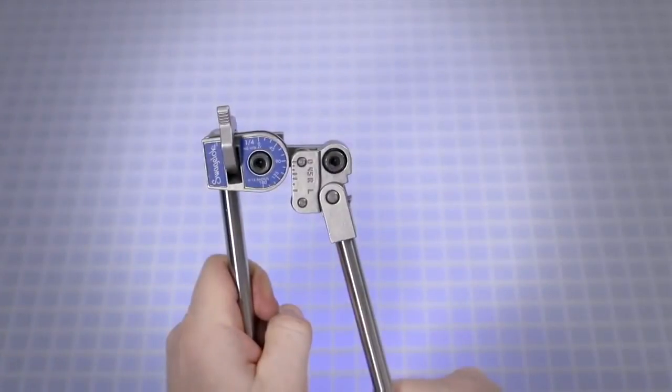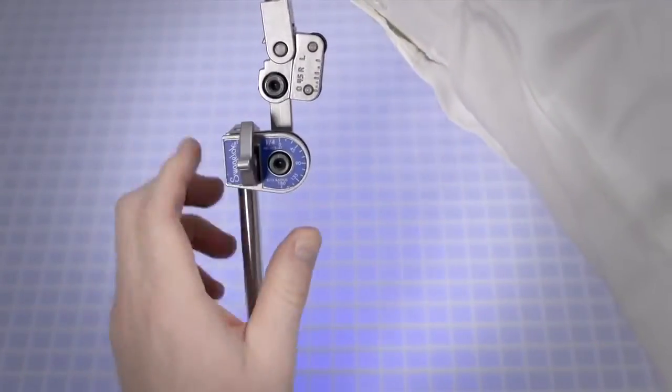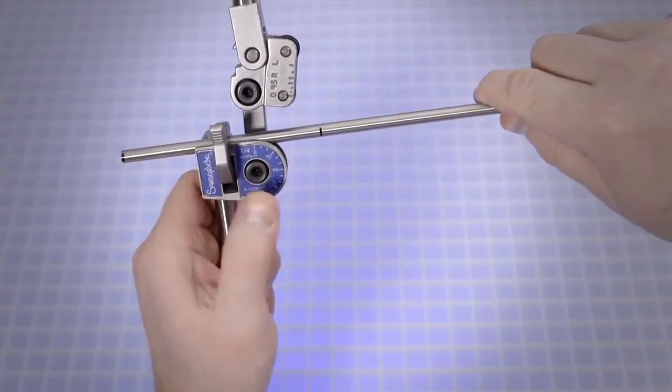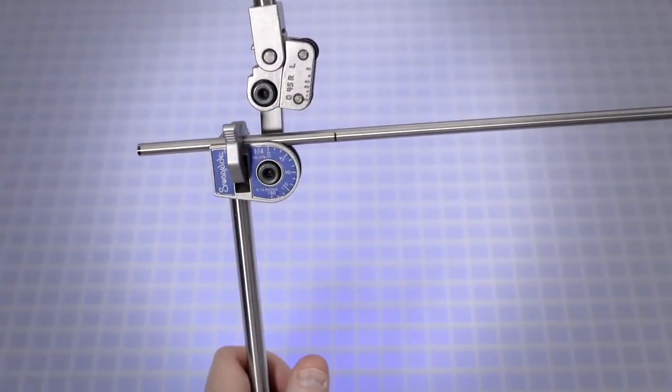Swing the short handle up so it is above the bender die. Open the tube latch. Place the tube in the groove of the bender die with the reference mark to the left of the tube latch. Close the tube latch over the tube.